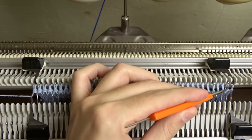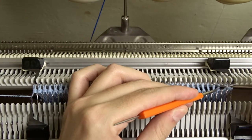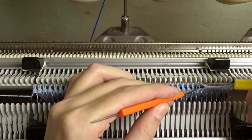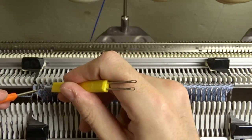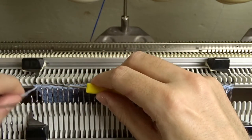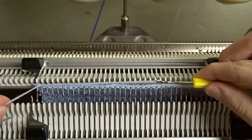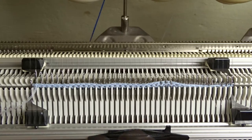Take the yellow tool and make a simple chain stitch cast off. When you take the last stitch, wrap the yarn from the lock behind the latch into the hook and pull it through. Then raise the front bed and remove the knitting from the machine.